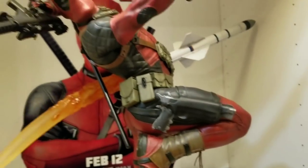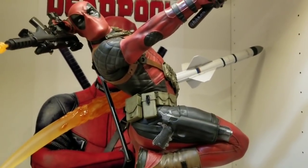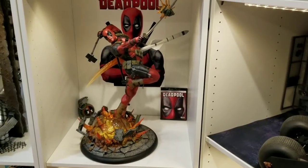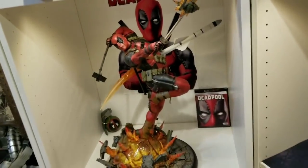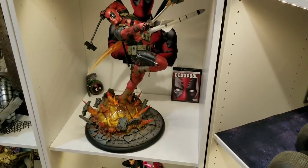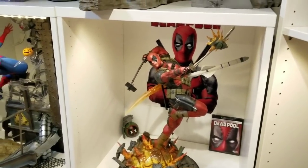This statue is absolutely phenomenal. If you were waiting for in-hand pics or whatever, don't wait any longer — buy it right now. It's low stock on the exclusive. Here is the exclusive: basically him doing a kiss face, closing one eye, with the cell phone selfie stick. You can see his face in it doing a selfie. Awesome exclusive — very Deadpool-ish. It's hard to say which is better. The gun looks so cool, but the selfie stick is so just Deadpool and cool looking.